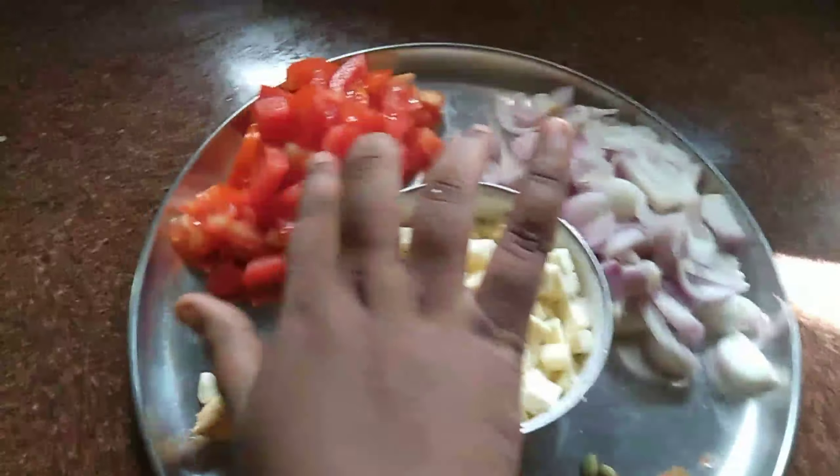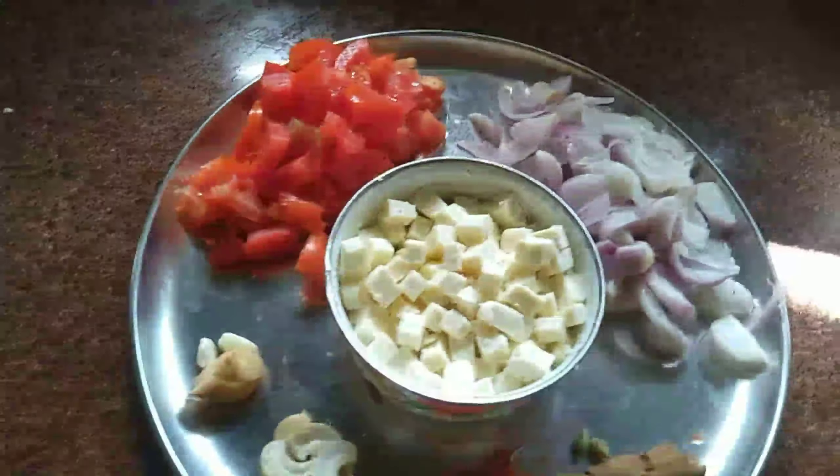Next, I will tell you the tomato — I will chop it.